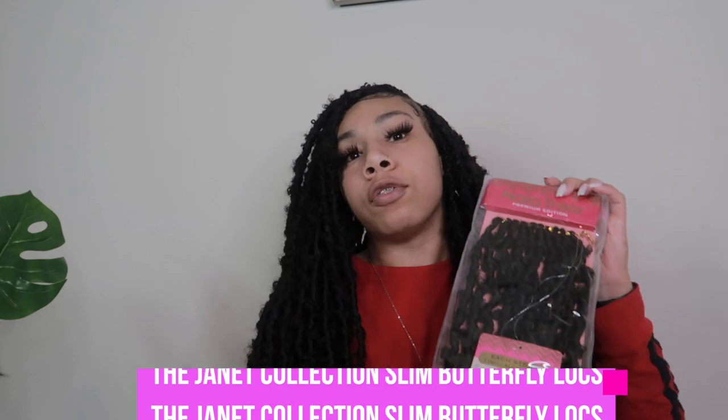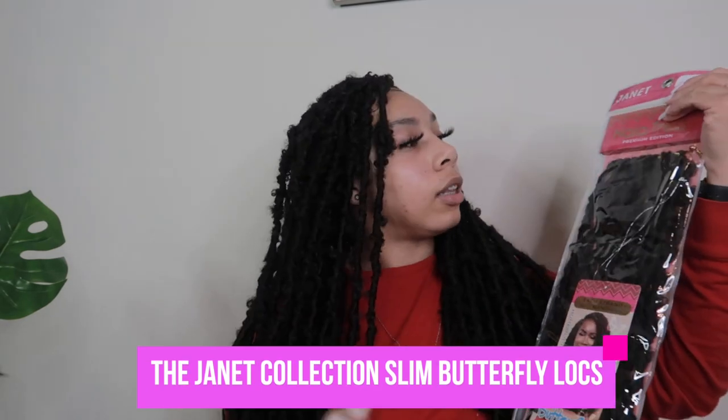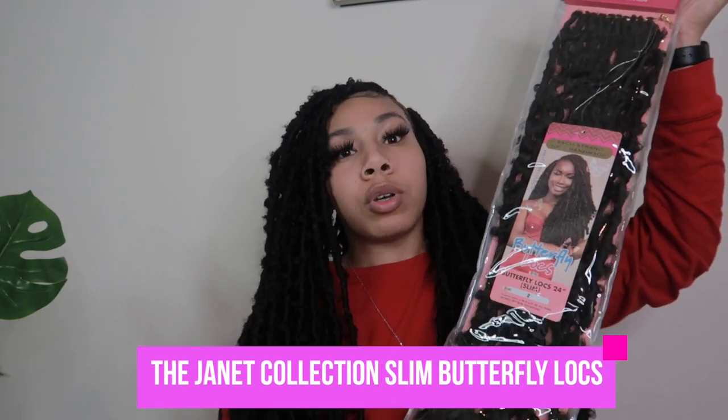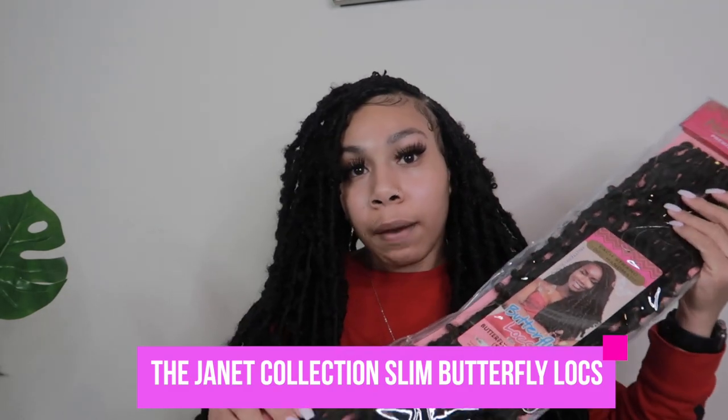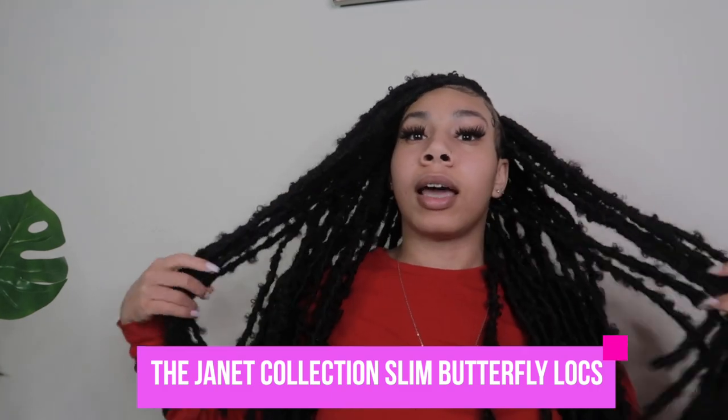Alright, that about wraps up this video! If you like it, give it a thumbs up — don't forget to comment, like, share, and most of all turn on your notification bell so you're notified when I upload. Also don't forget to check out the Janet Collection — their Knowledge Rest Premium Edition butterfly locks, 24 inch slim. If you guys like this hairstyle, make sure you comment down below and like this video. Until next time!